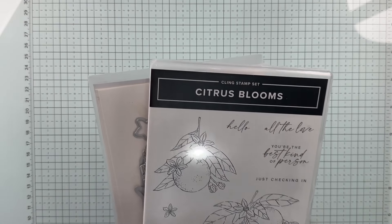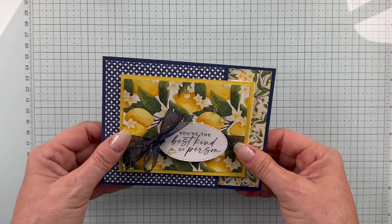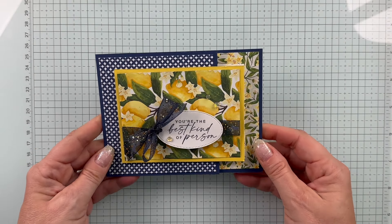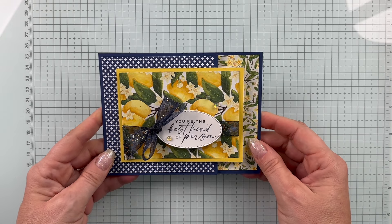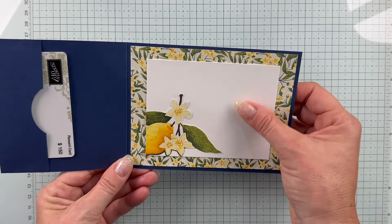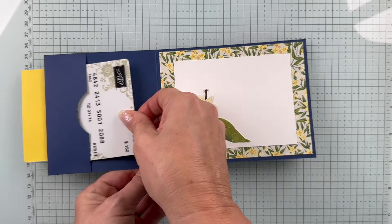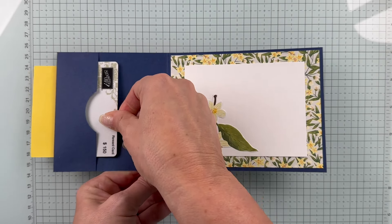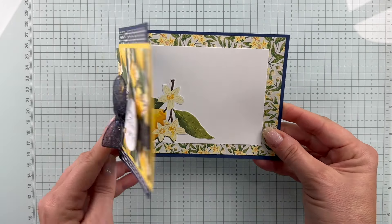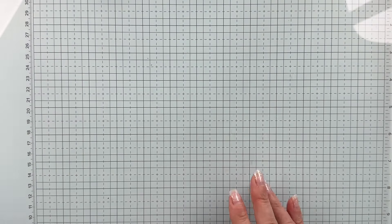The project we're making today is this fantastic gift card holder. I've kept it super simple, featuring the prints of the Designer Series Paper and bringing in some fabulous sparkle ribbon. It opens up with a design on the inside, just pulling in some of the Designer Paper, and then you've got a little pocket where you can place your gift card. Let's get started on this one.